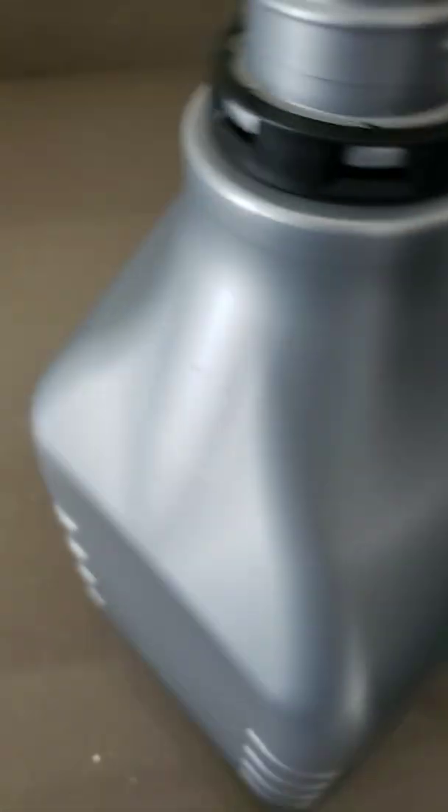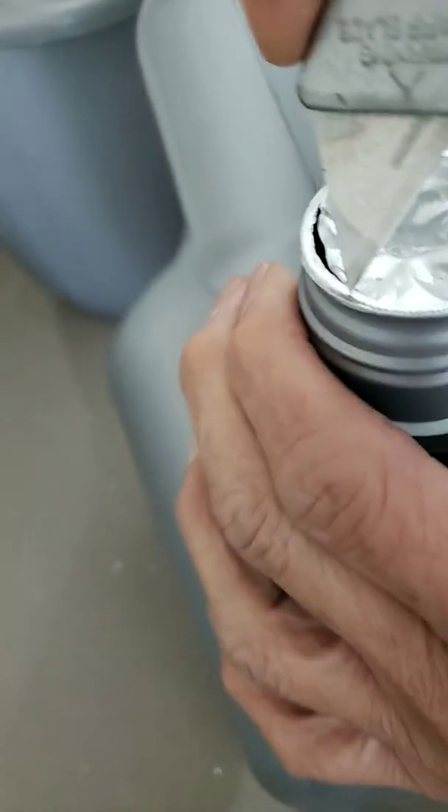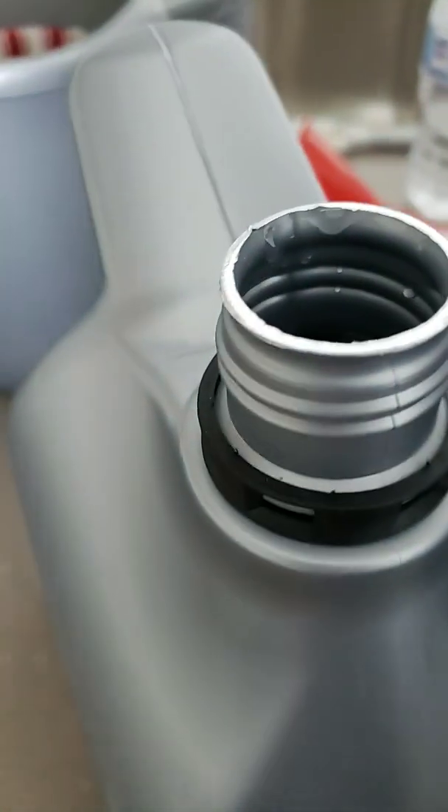Don't rush things, mate. There's nothing to rush about. Don't rush. I don't want to pull it out, so it's even — even with this. Okay, that's good. Even.